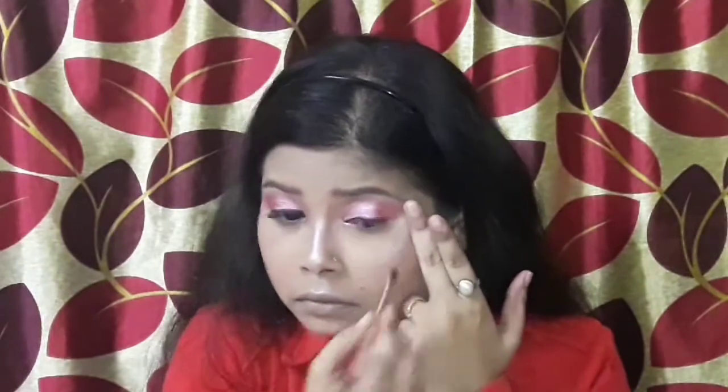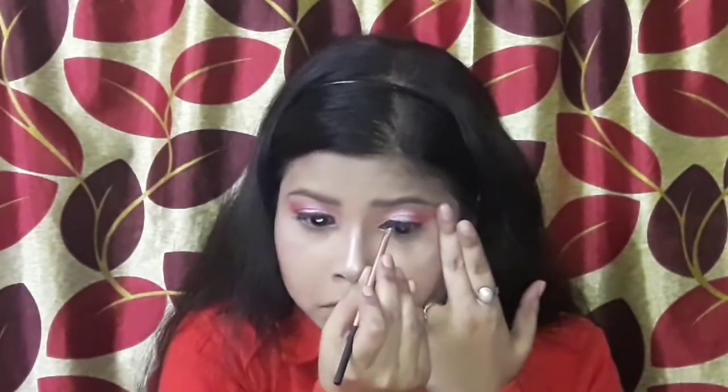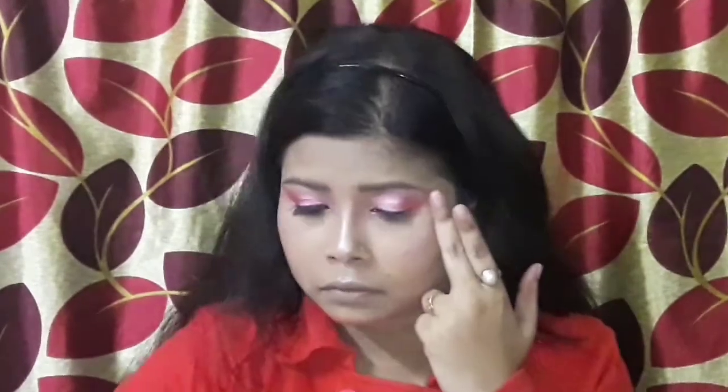Then I will apply a Music Flower eyeliner using a Real Techniques detailing brush. I will choose brown because I don't need a dramatic look — I need a soft eye look, so I will choose a dark brown eyeliner. I will draw a normal eyeliner on my eyes, going a little into the corner, and just flick out a wing eyeliner at the outer corner.